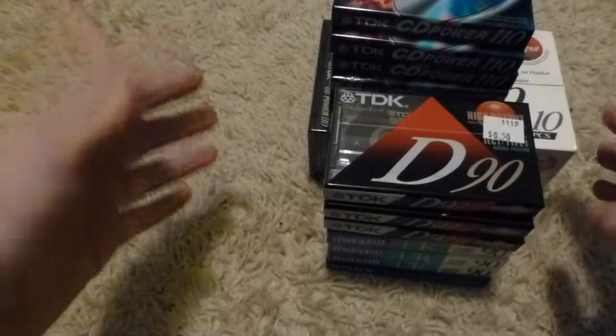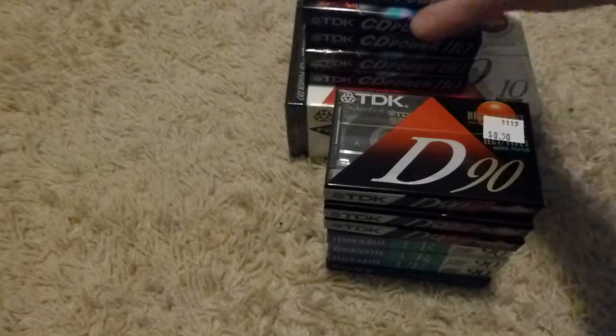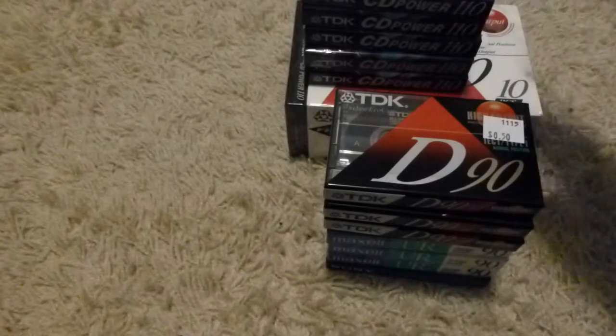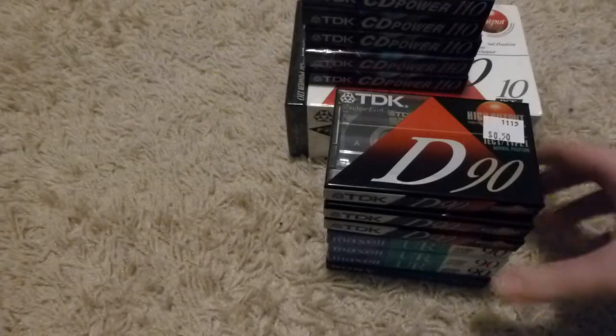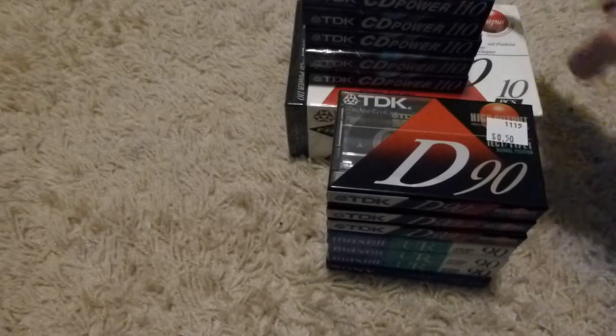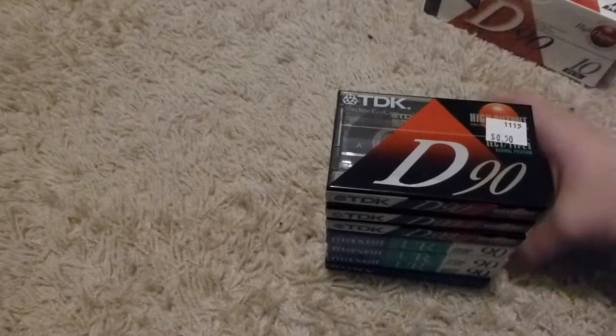I should be good on blank tapes for a while, needless to say. At some point maybe I'll do a demo video of recording something to each of these and then playing it back so you can hear how each one sounds and compare them. But for now, we'll set those aside.